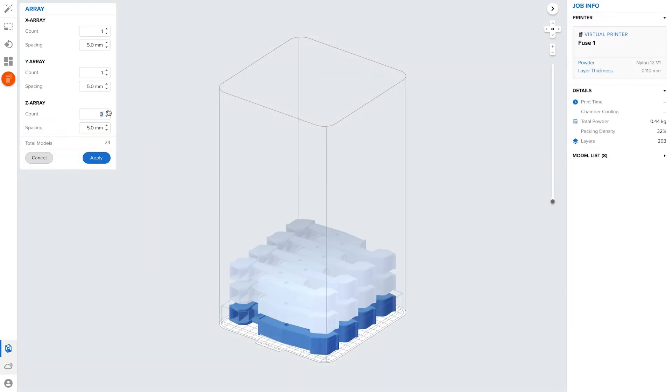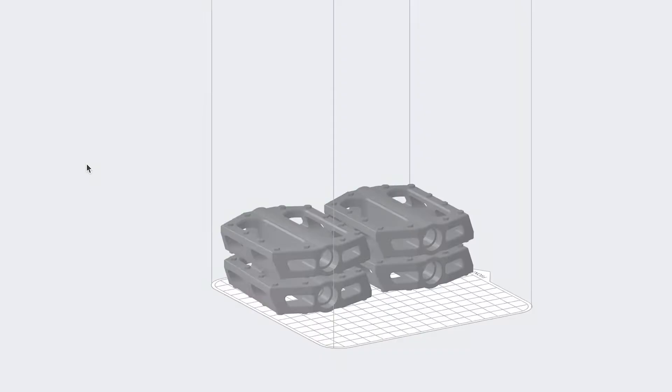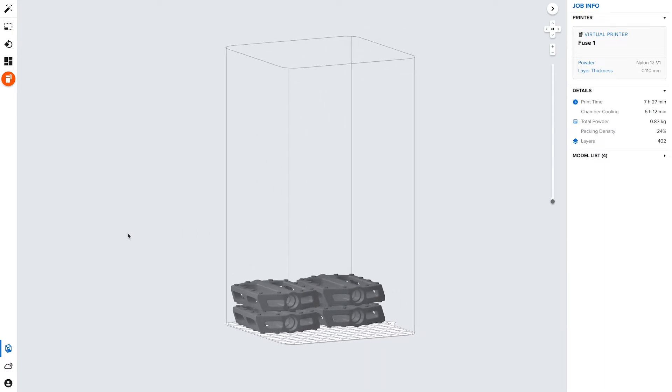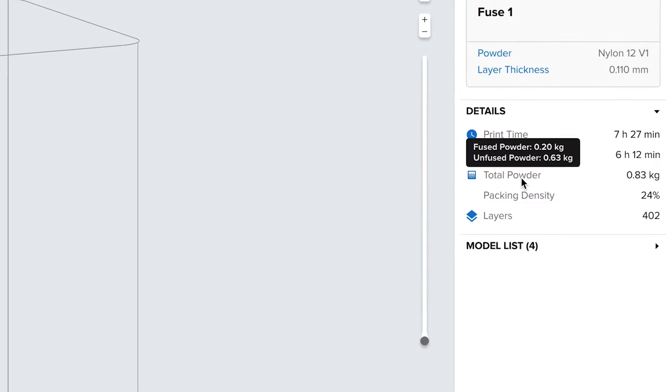Densely pack the build volume to print as many parts as possible in one job. Duplicate and organize multiple parts within a 3D array to quickly pack the build space. For smaller jobs that need a fast turnaround, the Fuse One only uses as much powder as the job requires, eliminating the need to fill the entire build chamber with powder for every print.